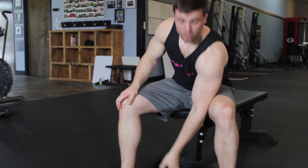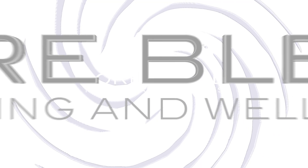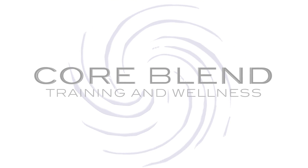That is how you do a concentration curl. It is a really nice way to keep yourself from cheating because you have that arm braced up against something. Don't forget to subscribe for more videos, competitions, and workouts from CoreBlend.